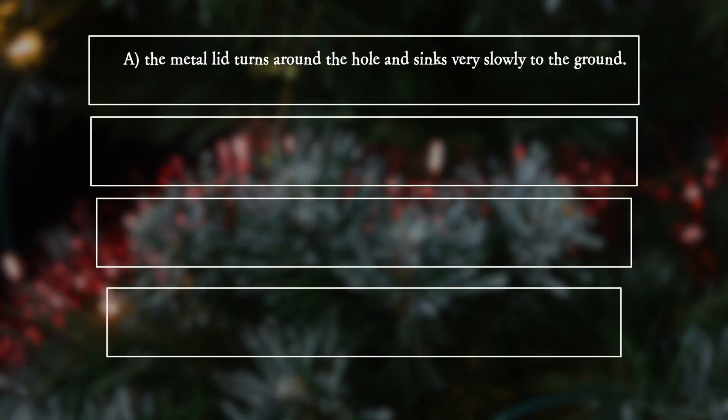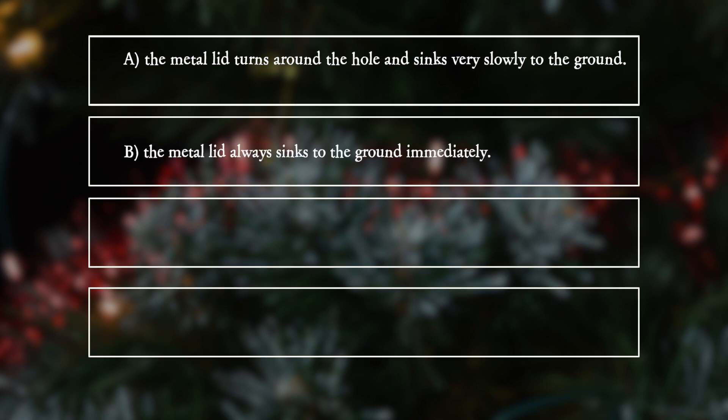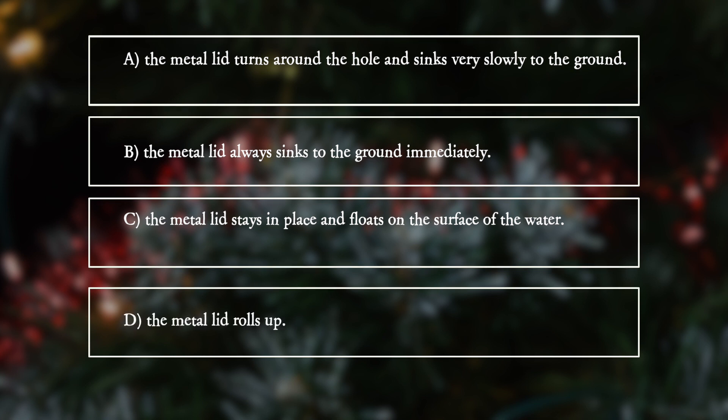A: The metal lid turns around the hole and sinks very slowly to the ground. B: The metal lid always sinks to the ground immediately. C: The metal lid stays in place and floats on the surface of the water. D: The metal lid rolls on.